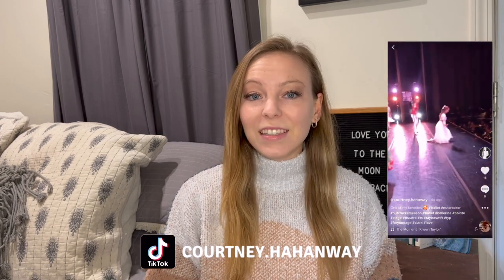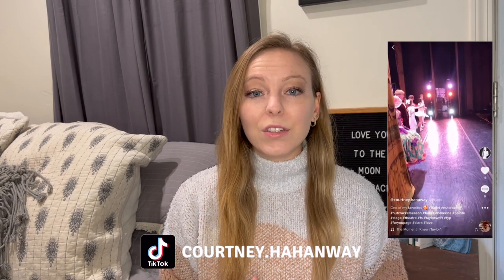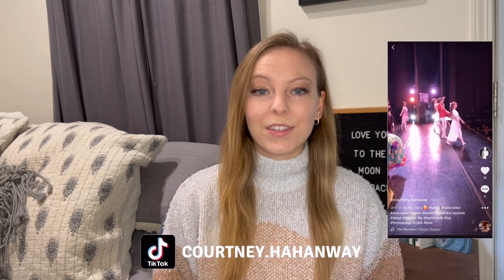Hey guys, what's up? Welcome to today's video. If you're new here, my name is Courtney and I'm a professional ballet dancer and also a Yumeko ambassador. As a Yumeko ambassador, I can take orders from dancers and they can get 15% off their order.